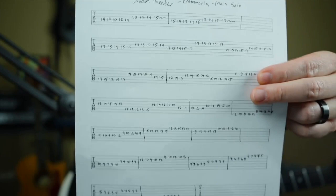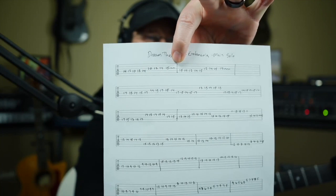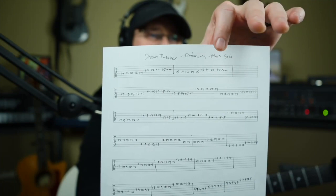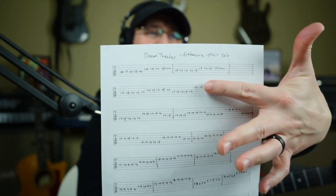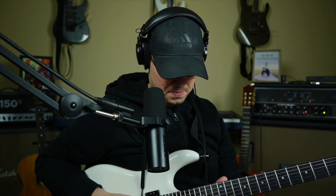It took me about seven and a half to eight minutes to get that part transcribed. Now I've got a handwritten tab version of the Dream Theater Erotomania main solo. I put lines in it — not to indicate measures, but to signal where the end of a phrase is. So instead of thinking in measures, I'm thinking in phrases. This whole line all the way to the half of the second line, I hear as one overall grouping.